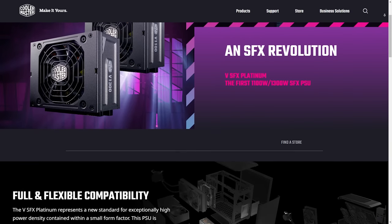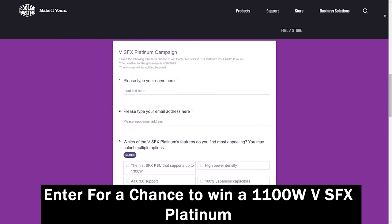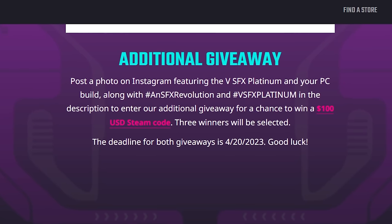If you would like a chance to win one of these SFX power supplies, check the link down below and fill out the form to enter the giveaway. You can also post your PC build with the following hashtags for a chance to win a $100 Steam gift card.